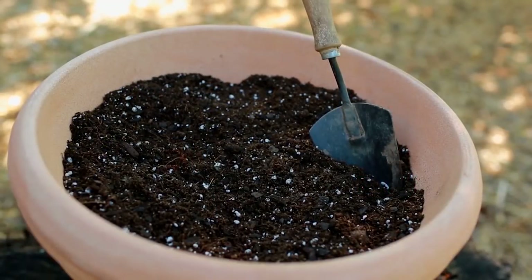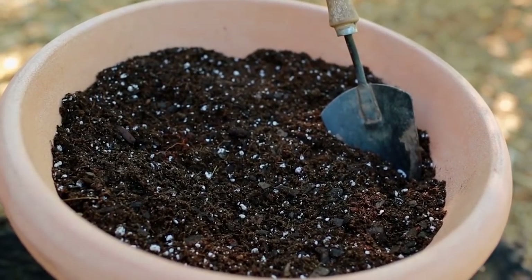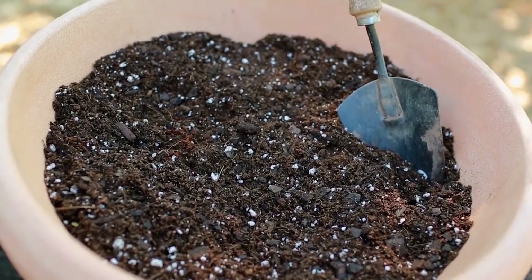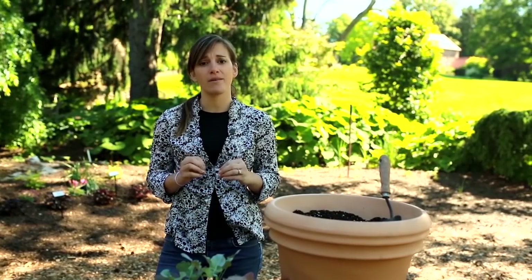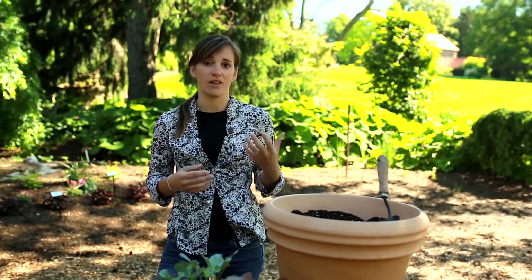Next, selecting the right soil. This is going to be a pre-bagged mix that's specially labeled for use with vegetables, which ensures that they'll have the proper ratio of nutrients that your plants need to grow strong. Never use garden soil or landscape soil because they can be too heavy for root development and they can also contain weed seeds and other bacteria.